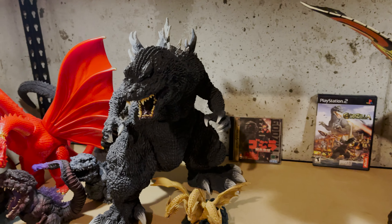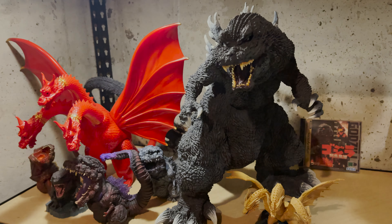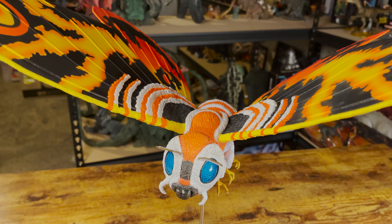Hello and welcome to Jurassic Reviews. On this episode, we'll be taking a look at a new figure from X+. That figure is the 25cm Large Monster Series Mothra 1992, the standard version.